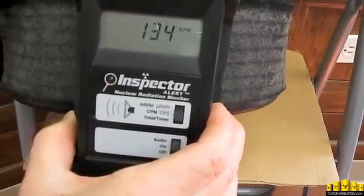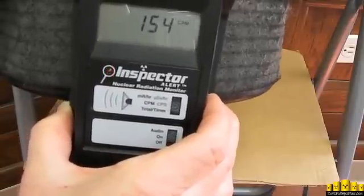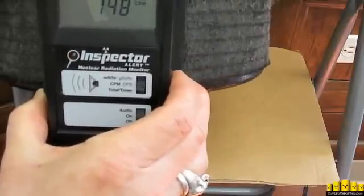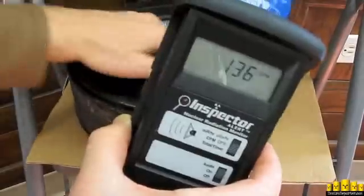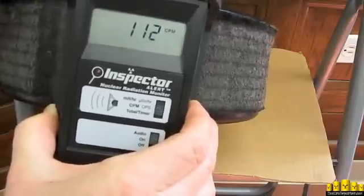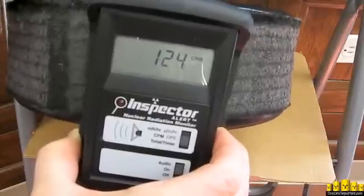This HEPA filter in an office is picking this up. Getting very close to the HEPA filter to pick these readings up suggests alpha radiation, which is between 60 and 1,000 times more dangerous than beta or gamma radiation, depending on a number of variables. We've got up to about 150 in there. It's a hot spot. Downtown Los Angeles air, November 30th, 2011.